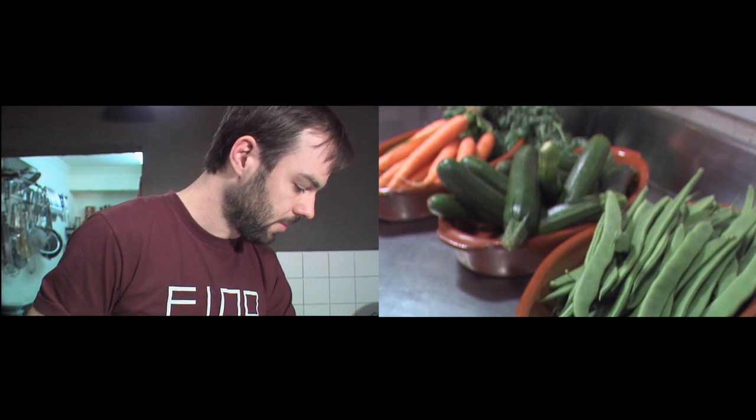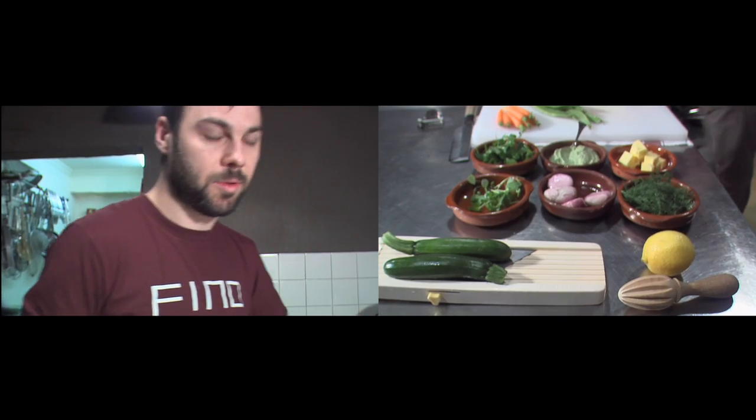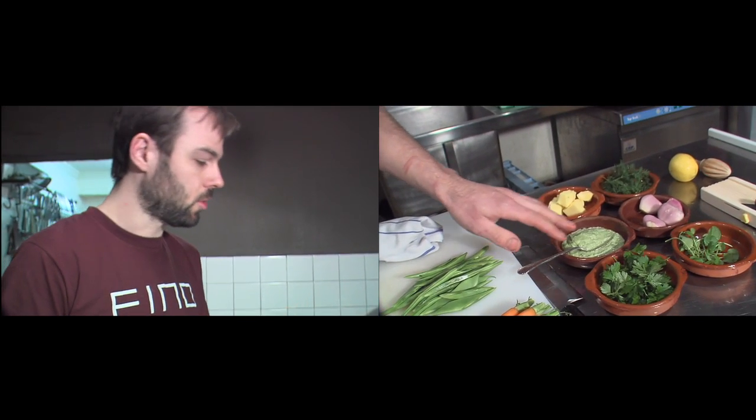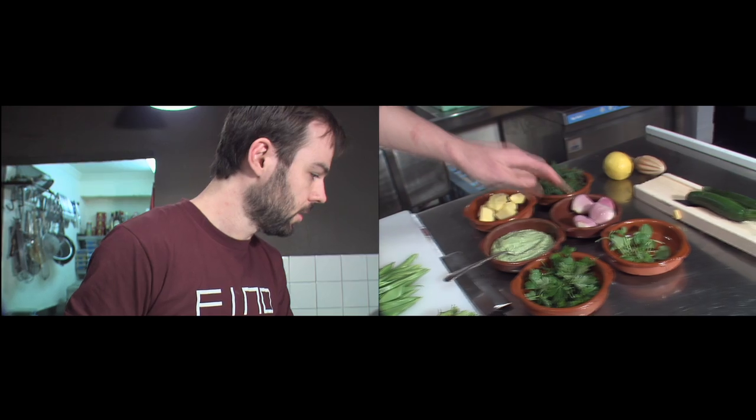We've got baby carrots, green beans, zucchinis — all things he would grow in his garden. And it's all brought together with a lot of herbs, sorrel mayonnaise, dill, parsley, watercress.